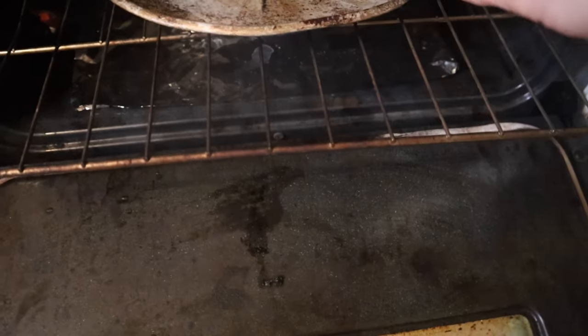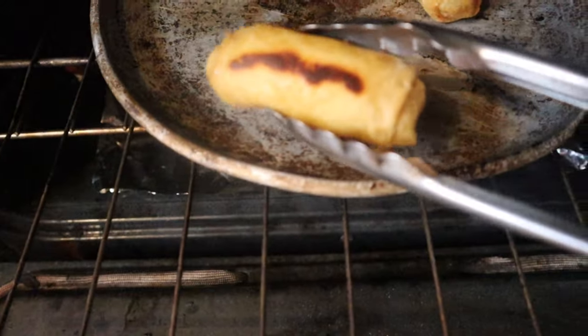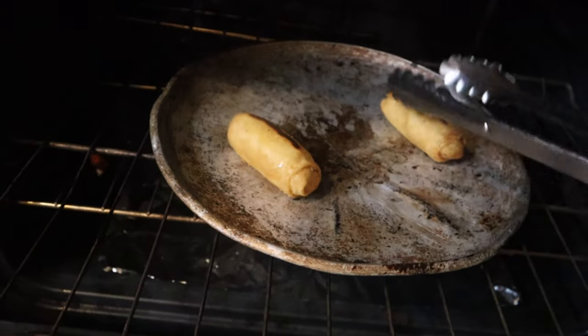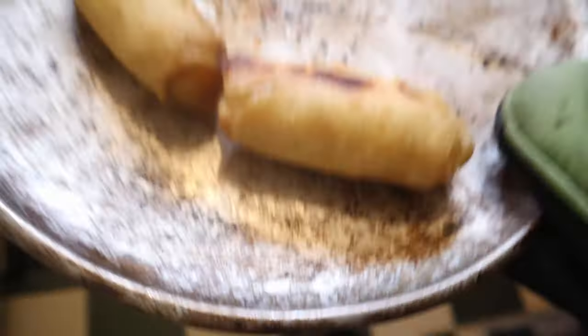It's about that time — let's go ahead and flip them. Look at that. Hopefully that's crisp and not burnt. I'm just following instructions here. Let's continue.